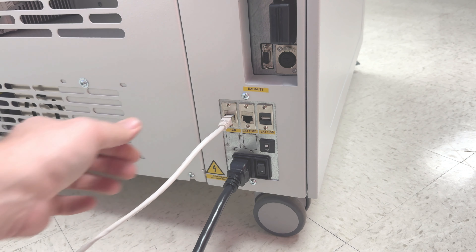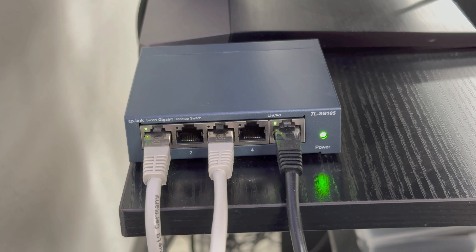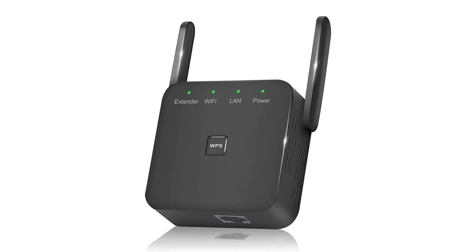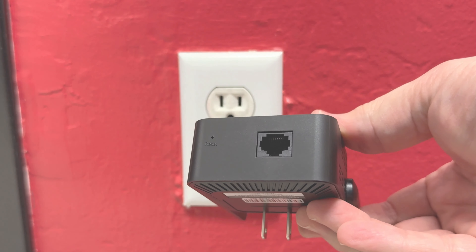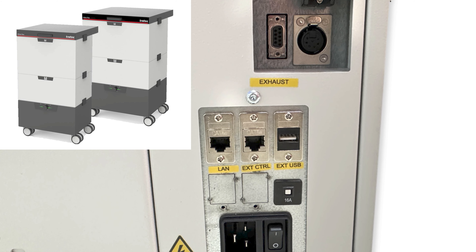Next is getting the machine hooked up to your network for data. Locate the LAN port on the bottom right side of the laser machine just above the power port. Retrieve the supplied ethernet cord from the red box and plug it into the LAN port. The other end can be plugged directly into an ethernet port, a router, a splitter, or a mesh Wi-Fi hub. If no wired ethernet is available, you will need a Wi-Fi range extender with an ethernet port — first link the extender to your Wi-Fi, then plug the LAN cable into it.